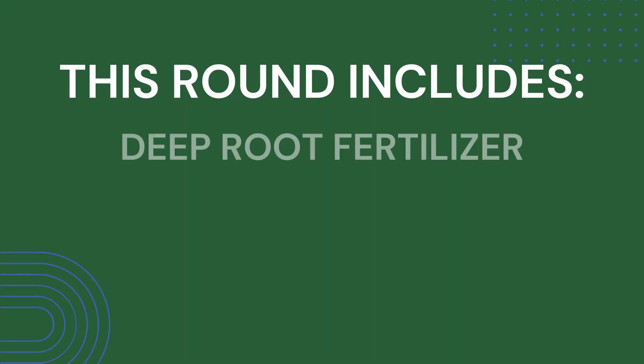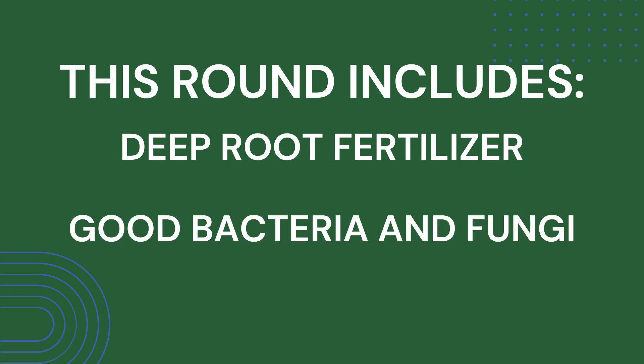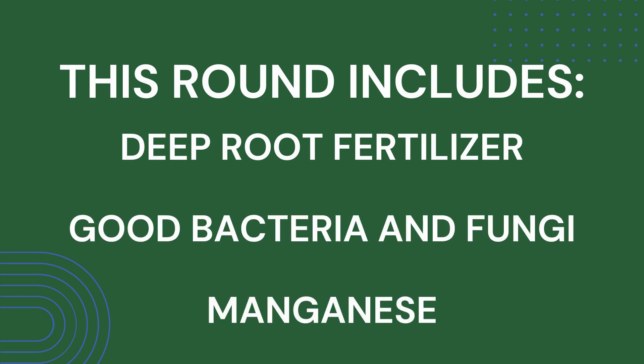These are the plants that lose their leaves during the cold months. This round includes deep root fertilizer, good bacteria and fungi for the soil, and supplemented manganese, as this is something that we generally lack in this area.